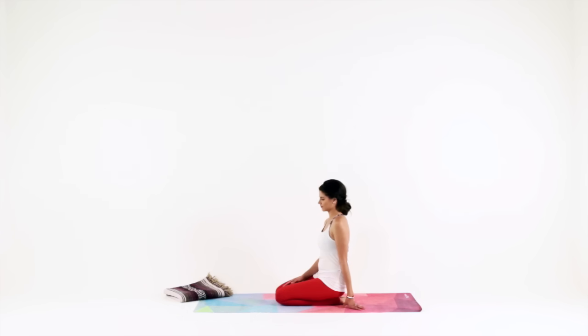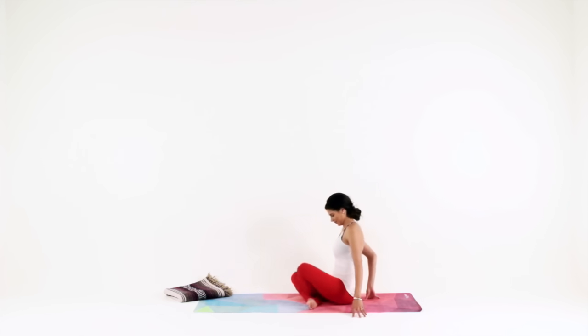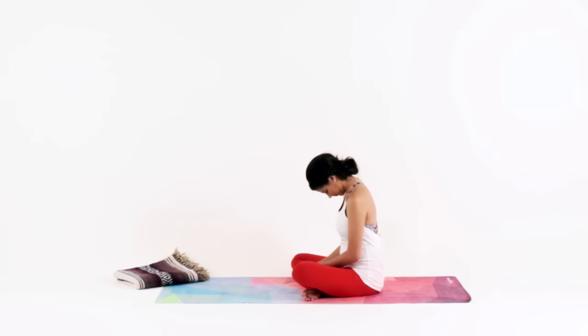When you're ready, let's begin in a seated position on our mats. Traditional Sukhasana, easy seated pose. Just cross at your ankles and sit up tall. Gently lower your chin down towards your chest, observing any new sensation in the body.